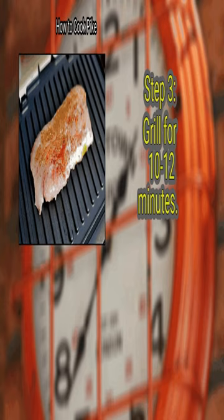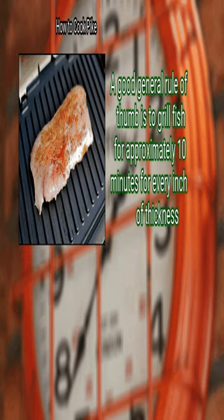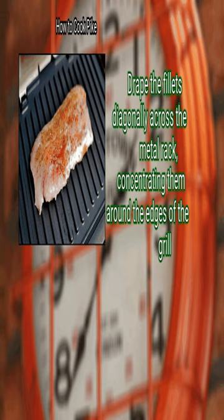Step 3: Grill for 10-12 minutes. A good general rule of thumb is to grill fish for approximately 10 minutes for every inch of thickness. Drape the fillets diagonally across the metal rack, concentrating them around the edges of the grill.